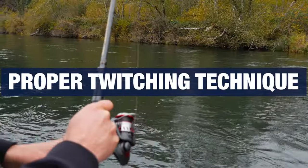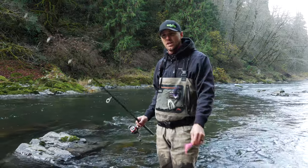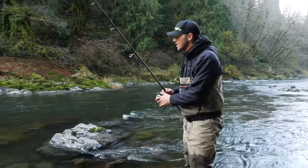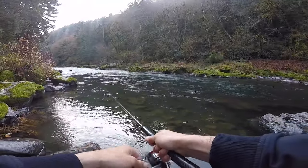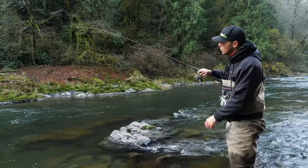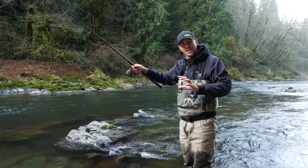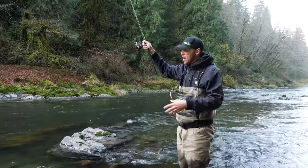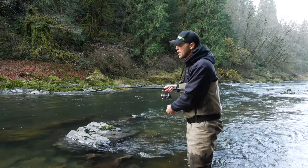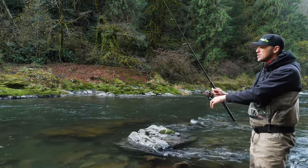Now we're going to talk about how to actually work these jigs in the water. What I'm looking for with a twitch is movement from about my waist to the top of my head on my rod. You don't want to be twitching way up high, because if you get a strike or need to pull a jig from a snag, you'll have no room to come back for a good hook set. Most of the time I'm going to keep the rod in front of me and keep the rod tip from waist to just over the top of my head.